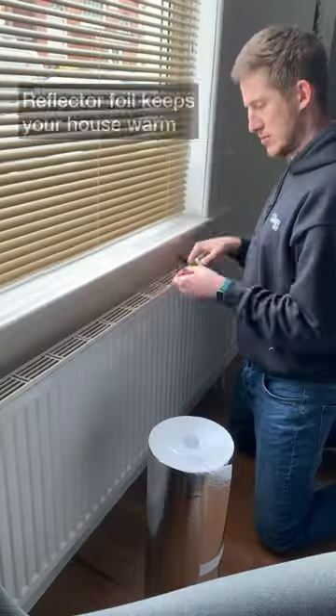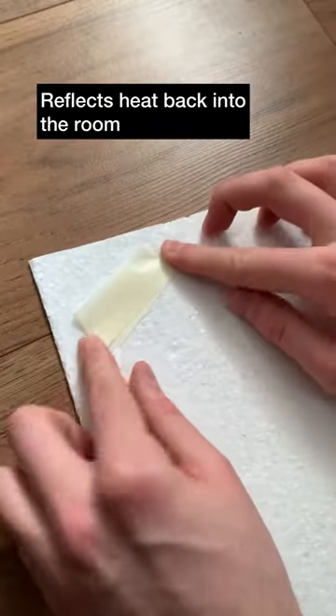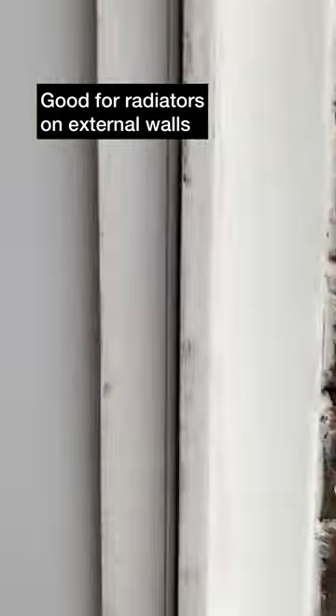Give your radiators a boost this winter. Radiator reflector foil is one way to keep your house warm — it reflects radiator heat back into the room. It's really simple to install, and it's a good idea to do it on radiators on external walls.